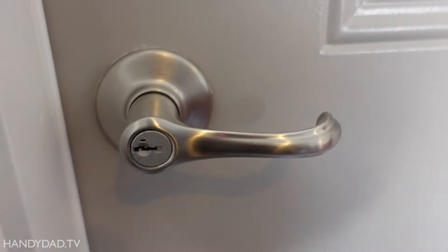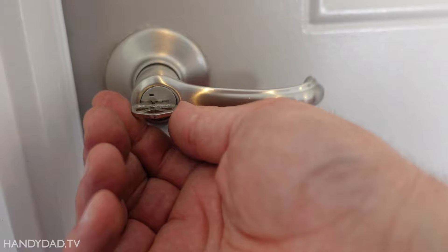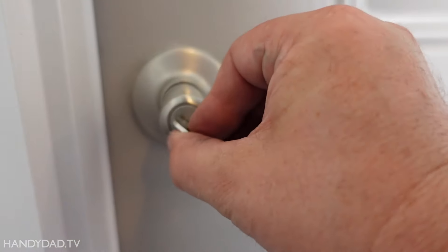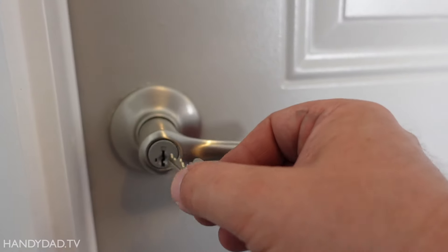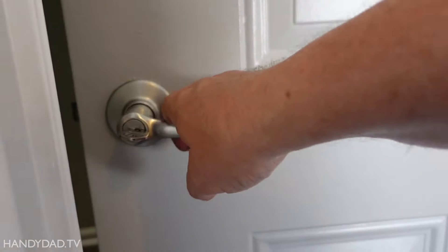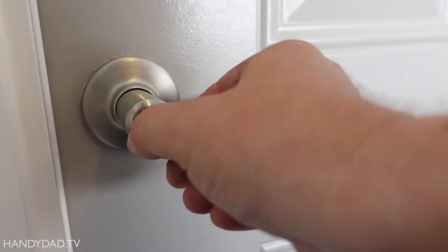Notice the key is still turned when you pull it out. Then I'm going to take the new key and put that in. You turn it halfway that way, then back to the middle, and you can take it out. Now this key opens the door — locks and unlocks.